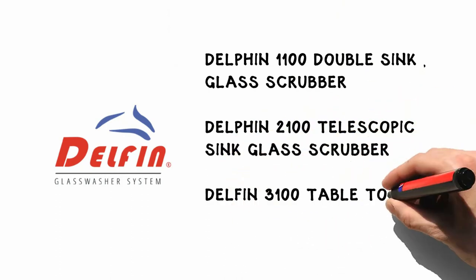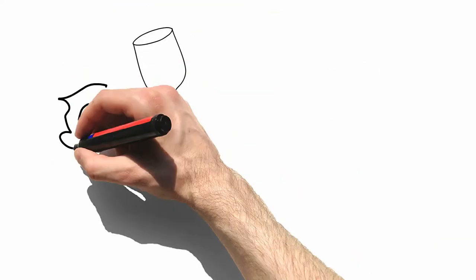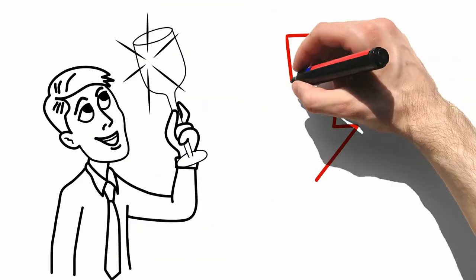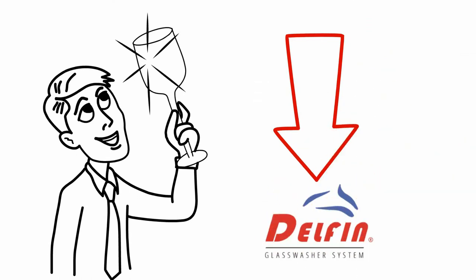Delphin 3100 Table Top Glass Scrubber. So what are you waiting for? For all of your glass washing needs, click on the link below and select your Delphin Glass Washer model today.